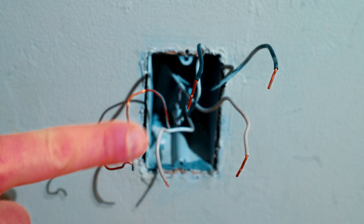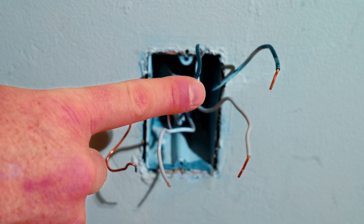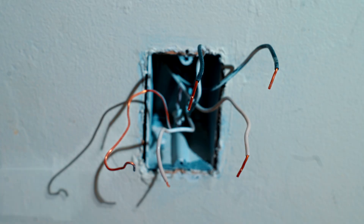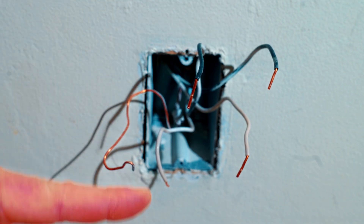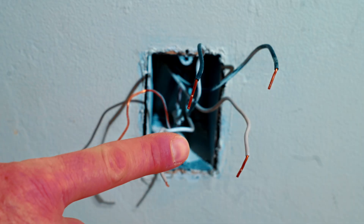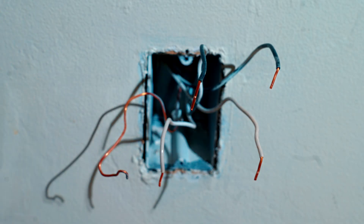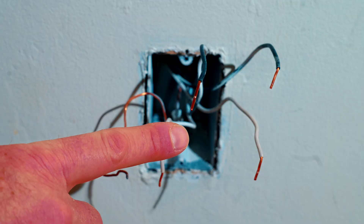The next step is going to be the most dangerous step in this whole process, as we do need to figure out which one of these wires is the hot coming in and which one is going downstream to the other outlets. That's a very important step so you don't wire it up backwards. The reason this is dangerous is because we're going to have to turn power back on. Make sure you have no children, no pets, nothing near these wires, and make sure the wires are properly separated so they don't touch and trip the breaker.